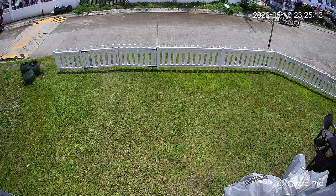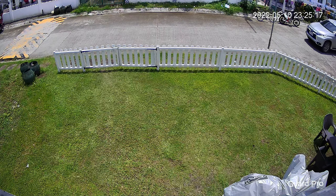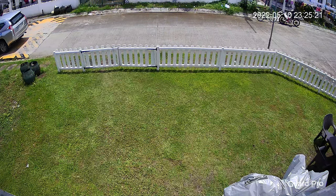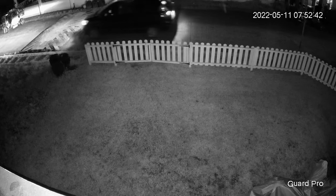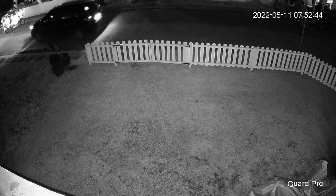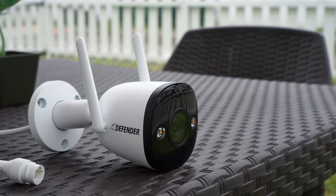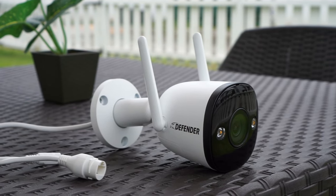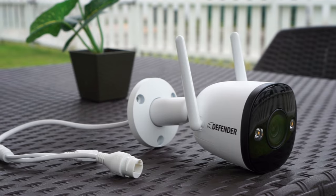The image quality is a bit improved compared to the 2 megapixel version. At daytime you might be able to identify people if they are not too far away from the camera. However at night it's kind of hard to see any details, especially when something is moving. It does help a bit when using the built-in spotlights for full color night vision. But overall I think this is a decent budget Wi-Fi camera, and I didn't have any issues with it over the few days I tested it.